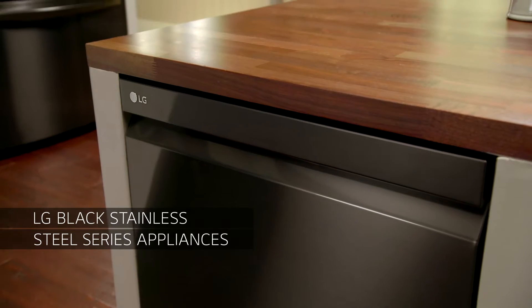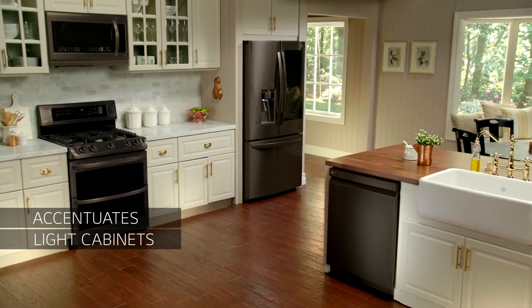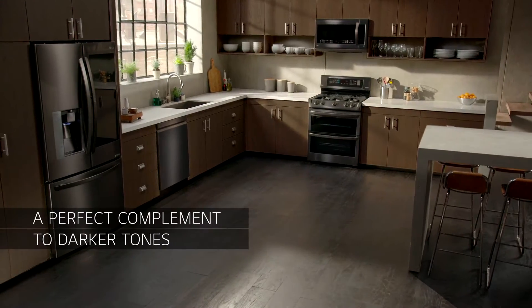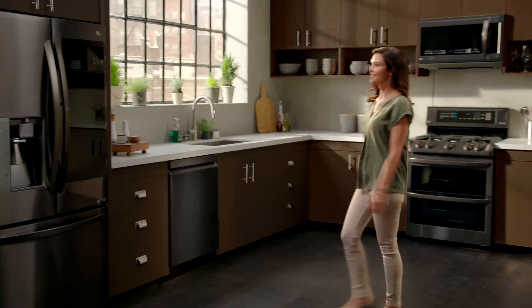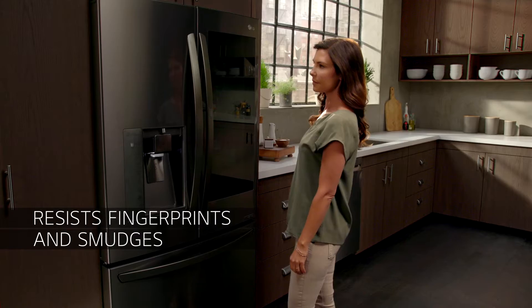LG Black Stainless Steel series appliances elevate your kitchen design. They accentuate light cabinets and are a perfect complement to darker tones, all while resisting fingerprints and smudges, their original luster restored with a soft dry cloth.